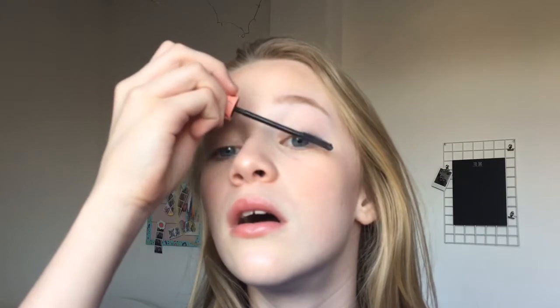Then I put on mascara and I used the Benefit Roller Lash Mascara. I love this mascara so much — it's literally the best mascara ever. But I actually forgot to film this clip, so in the next clip I don't have any mascara on when I'm putting on my lip balm, even though I have put mascara on.